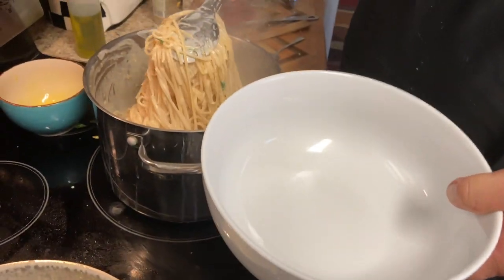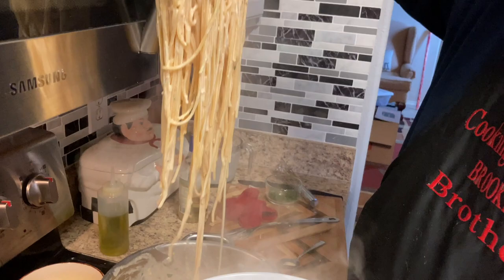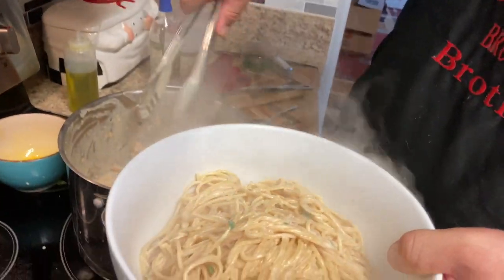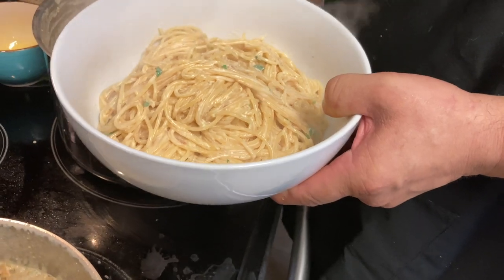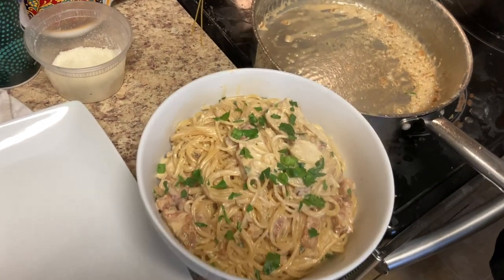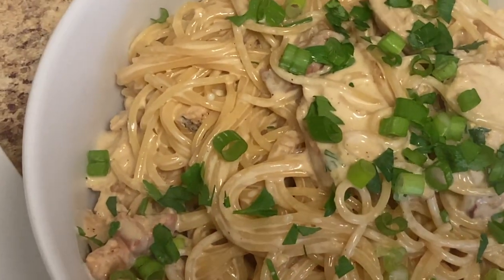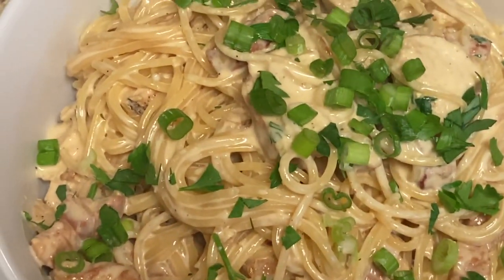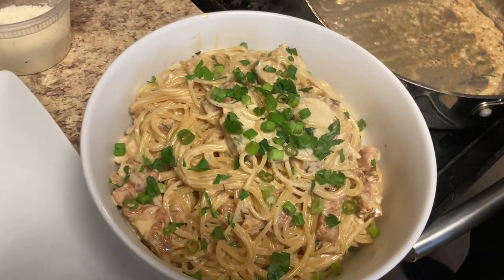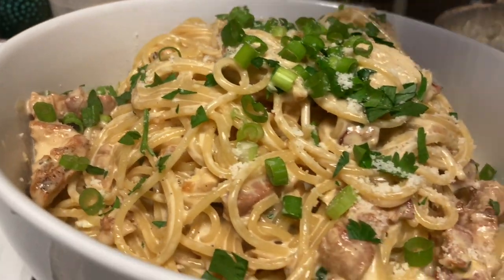Look at that — this will stick to your ribs. I'll get some chicken in there. A little parsley, some green onions on top. Beautiful — let's eat. The carbonara is ready!